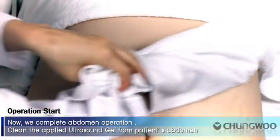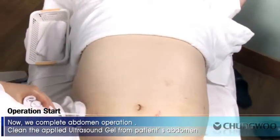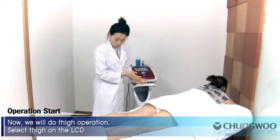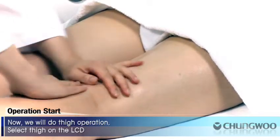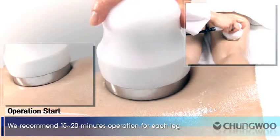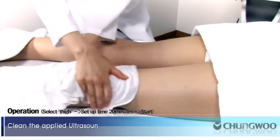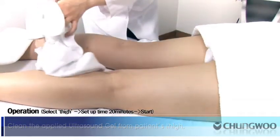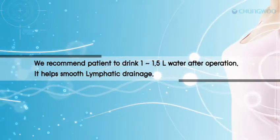We have completed the abdomen operation. Clean the applied ultrasound gel from the patient's abdomen. Now we will do the thigh operation. Select thigh on the LCD. We recommend 15 to 20 minutes of operation for each leg. Clean the applied ultrasound gel from the patient's thigh. We recommend the patient drink 1 to 1.5 liters of water after operation — it helps smooth lymphatic drainage.